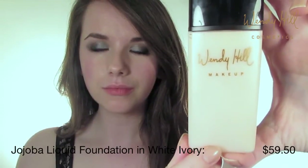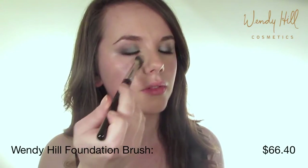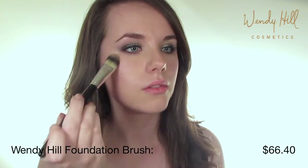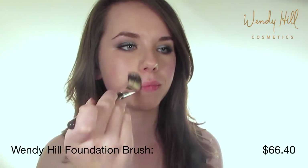Now for the face, I'm using a mix of two different shades from the Jojoba liquid foundation range to create the perfect shade for my skin tone. For a flawless finish, apply with the Wendy Hill foundation brush.